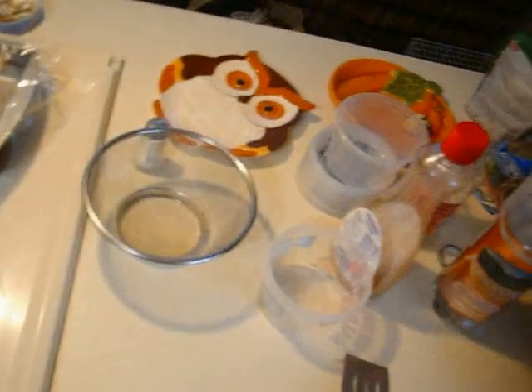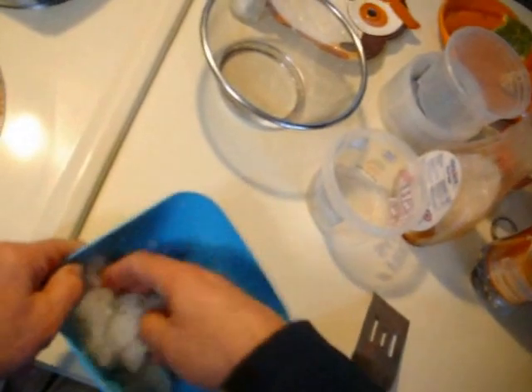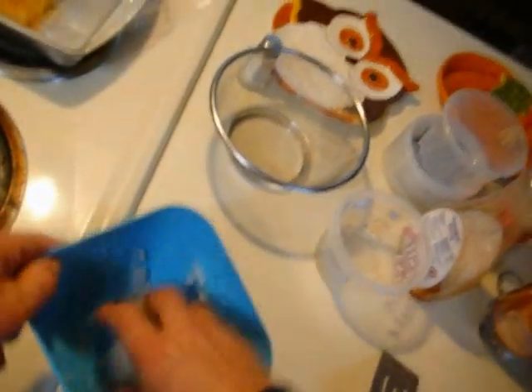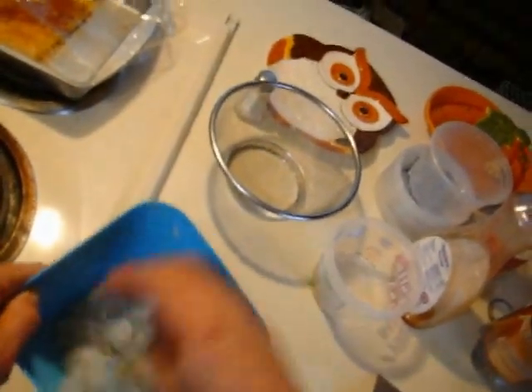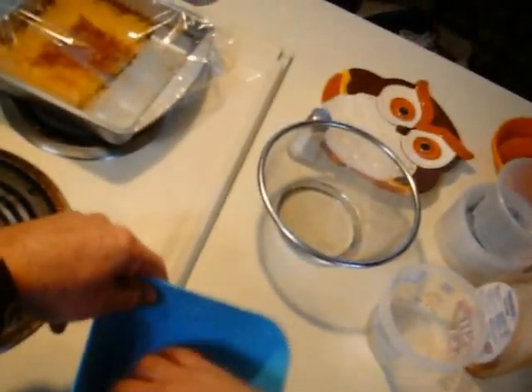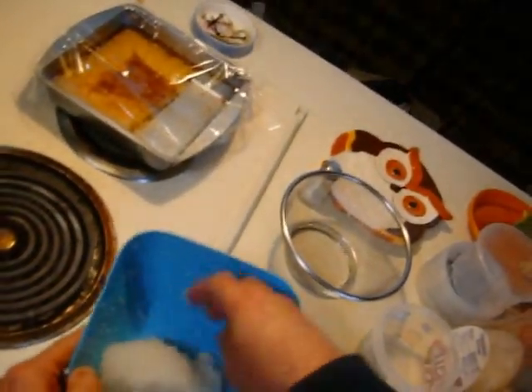I'll just let the camera run while I work with these other crystals that were sitting over here. Once these get soaked enough I'm going to put them right outside with the snow and let them freeze, so I'll have the same kind of experiment they had.